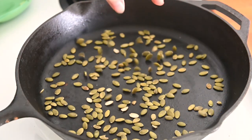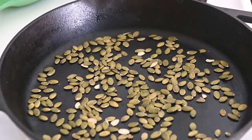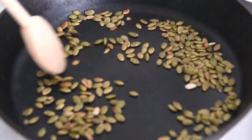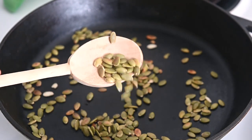These pumpkin seeds, also known as pepitas, are my favorite part of these burritos. Toasting them just over medium-high heat gives them a wonderfully crisp texture — it's a nice little pop. You don't even need to add any oil to the pan.